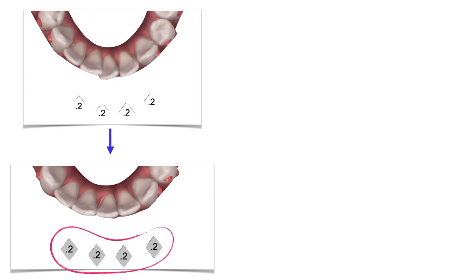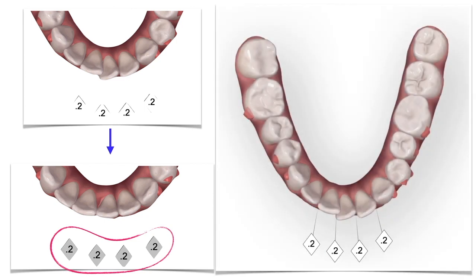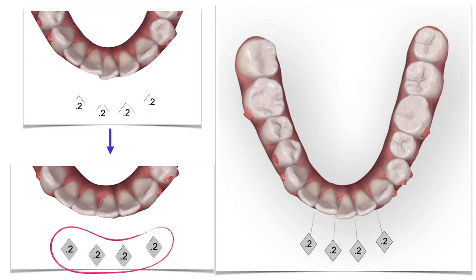You can see how you will need to perform the IPR at different stages of the treatment to maximize its efficacy. In the video, when the IPR rectangles are white, it means IPR hasn't still been performed. When they become grey, it means that is the stage at which IPR needs to be performed. The staging you will have to follow is going to be all precisely written down in your treatment overview when the aligners arrive at your office, but you can also find it in the ClinCheck. It will tell you how much IPR you need to make, where you need to make it, and when you need to make it.